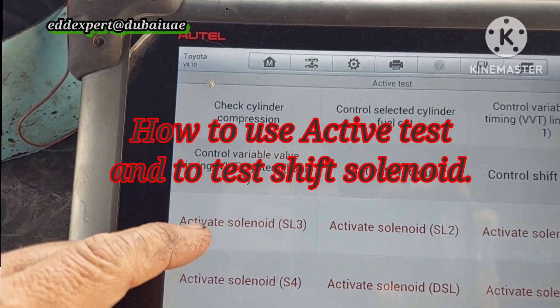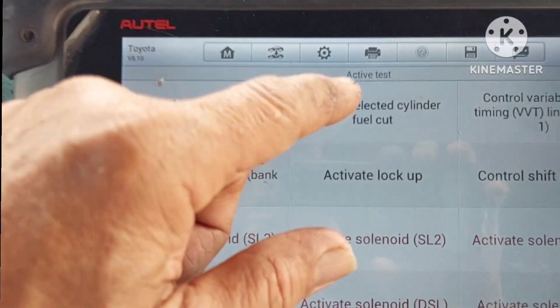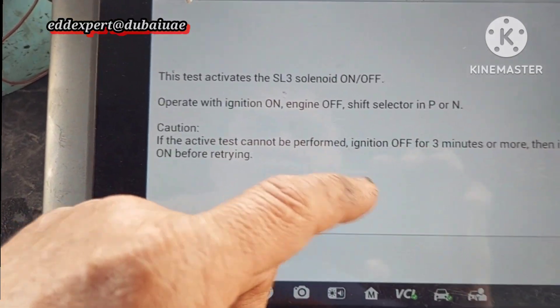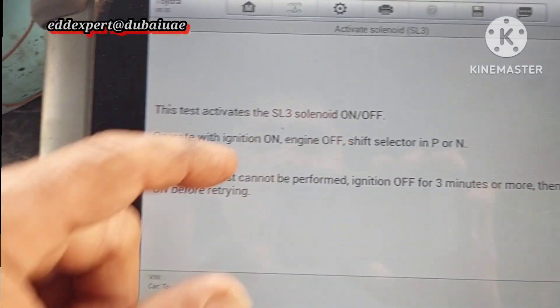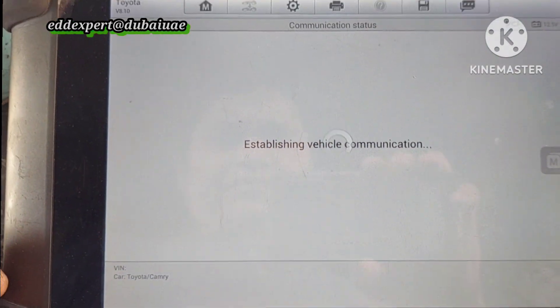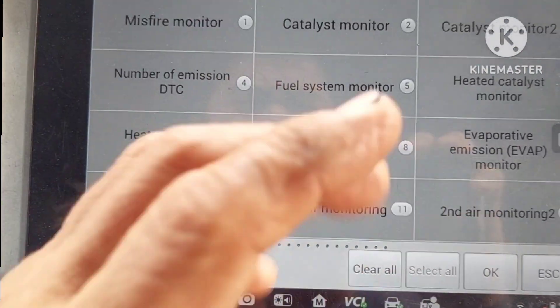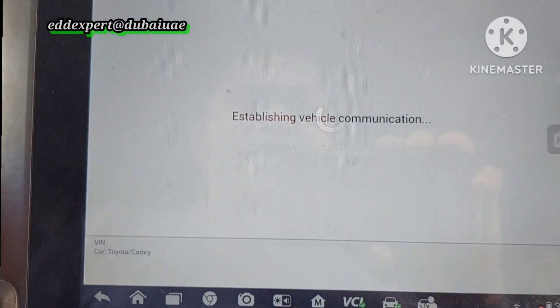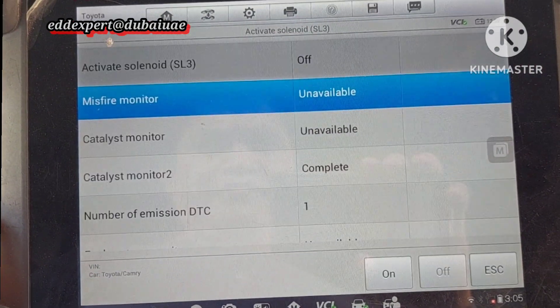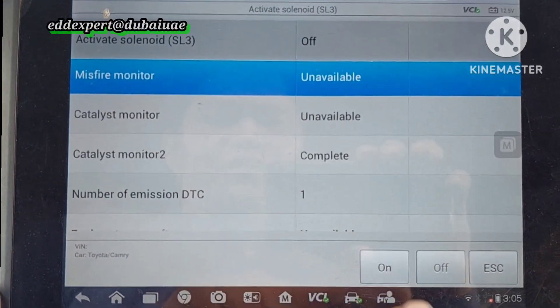I will check the shift solenoid. I will show you how to check this using active test. Select solenoid, engine off, switch on. Just select all then okay, so you can activate the active test. Switch on and you will hear a clicking noise. I will switch off then come back.